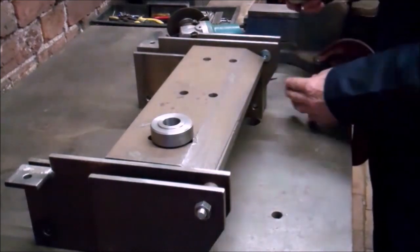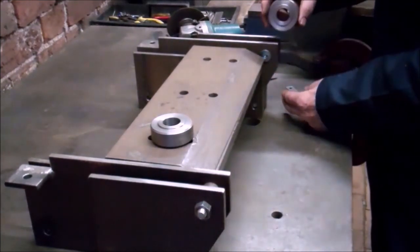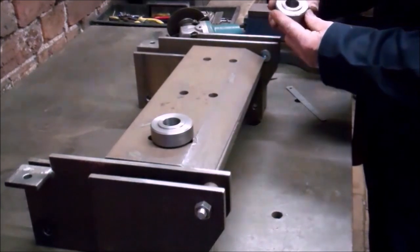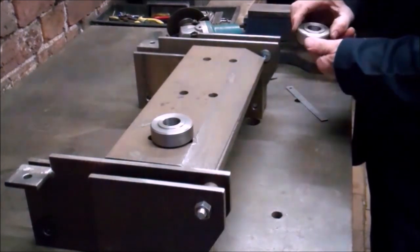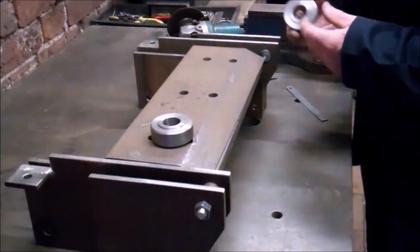Now I need to get the bending arms made, and those will be welded to the bearing housings.